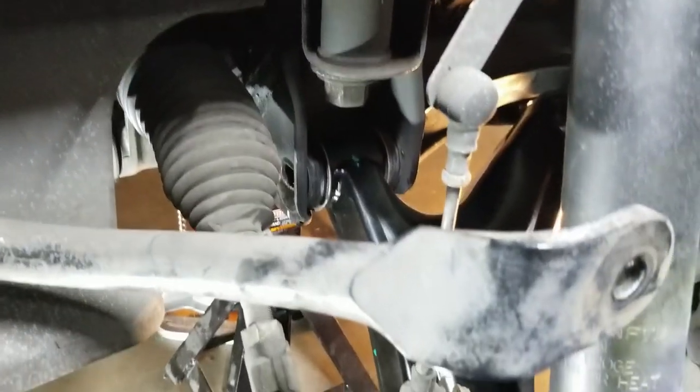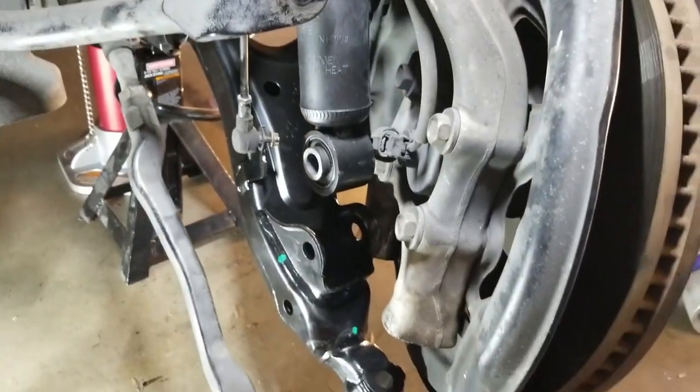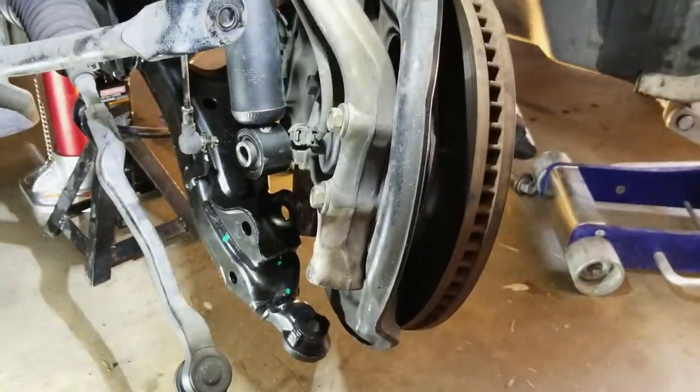It just slides right in. We're going to take the camber adjusting bolts — you can see it has the match mark — and slide it back through.